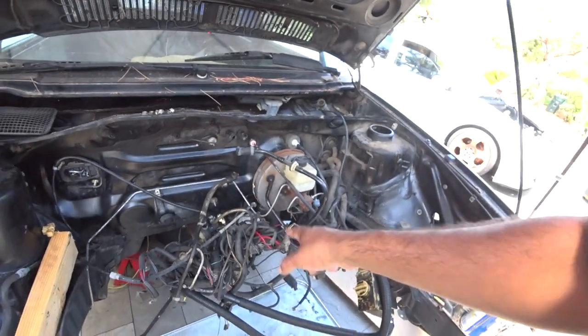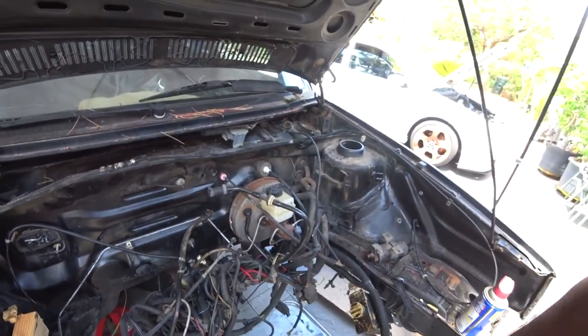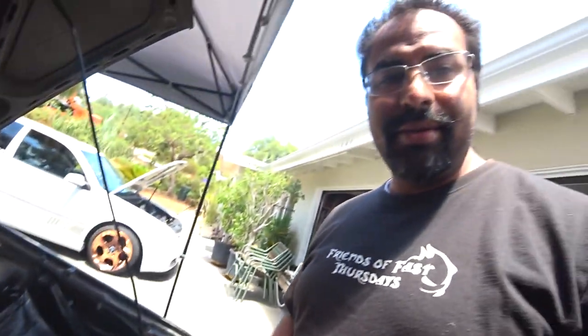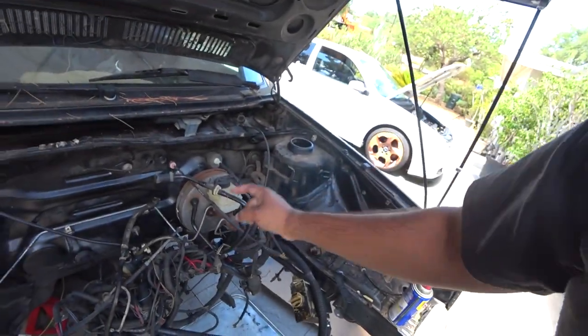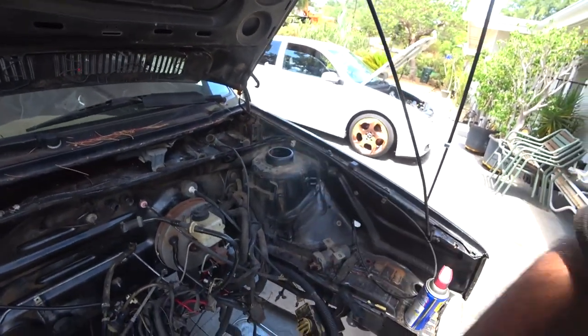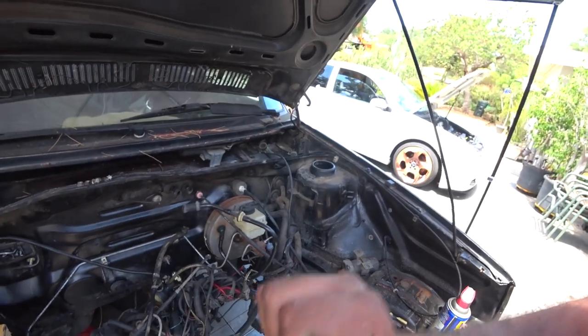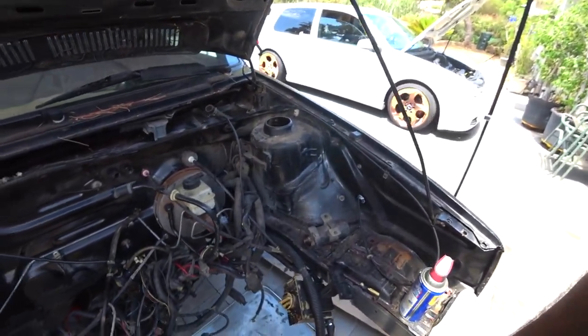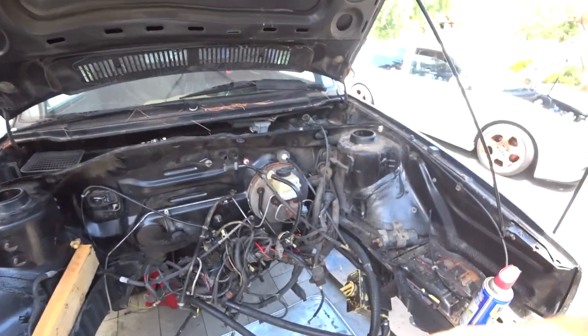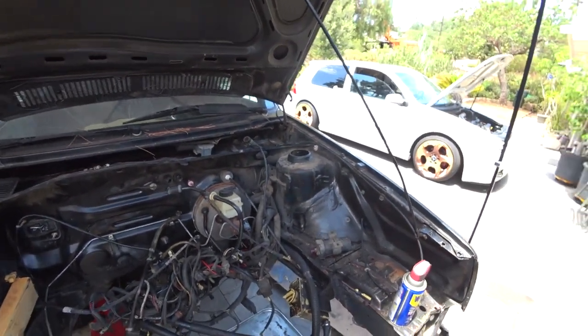Today we're going to remove the rack and pinion. I got some advice from Ray. And then later we're going to probably do the brake booster, the master cylinder — all the lines have to come out. All this has to come out. This bay has to be completely, completely gutted.